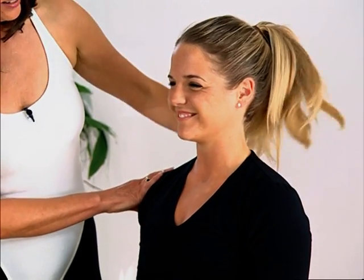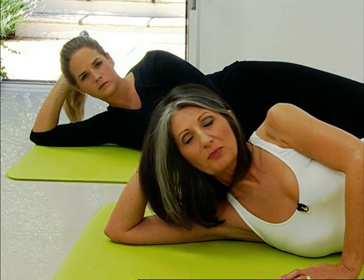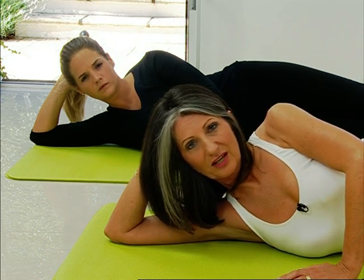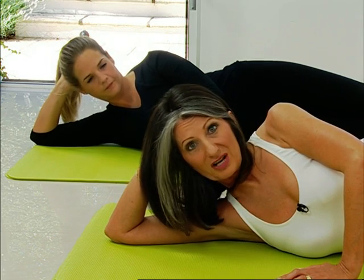As part of his full mat program, Joseph Pilates created a whole series of exercises lying on your side called the side kick series. We're now going to show you an exercise from that series called front and back.